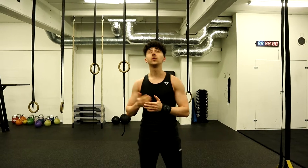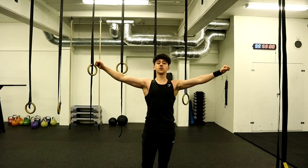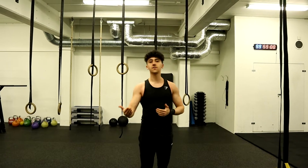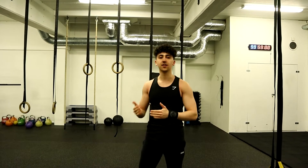I really recommend you guys try doing different grips when you do pull-ups — not only chin-ups and pull-ups, but really go wide, shoulder width, and close so that you develop your muscles in different ways, because every single grip is different and is going to challenge you in a different way.